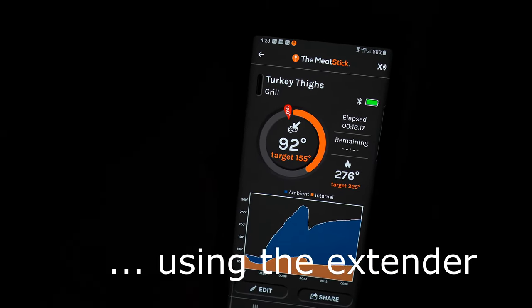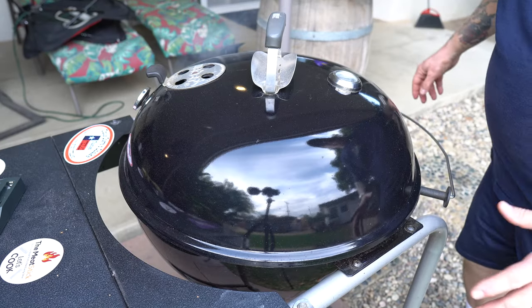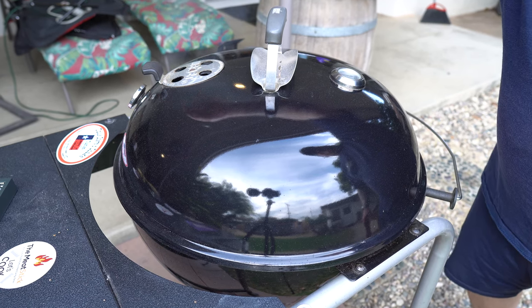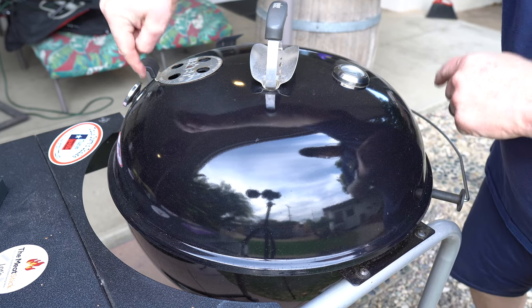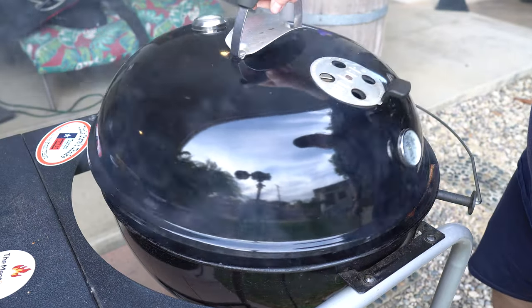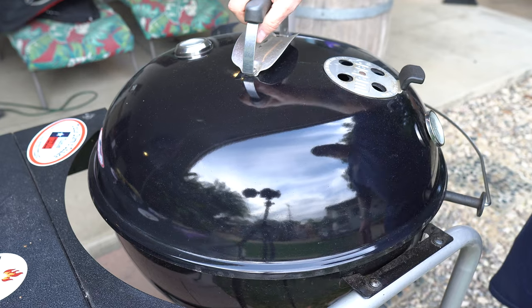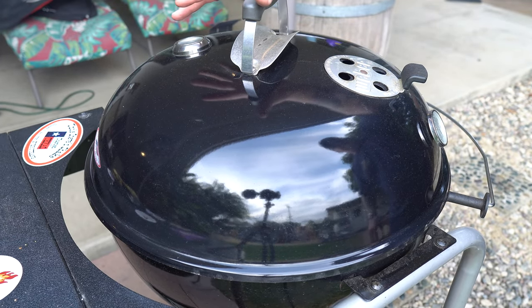Quick tip: always put the exhaust vent above your meat when you're offset cooking. In this case I've got two large pieces of meat on opposite sides, so every once in a while you want to rotate the kettle lid without lifting it too high. I recommend doing that about every 10 to 15 minutes.